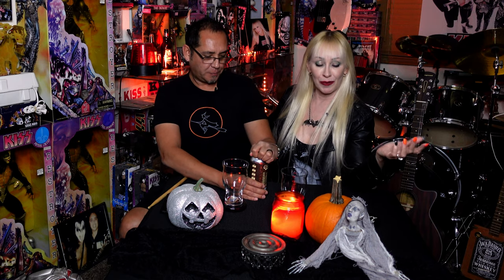All right, let's taste this Jack-O-Latte. Let's check this bad boy out. People, we haven't done one from home for a while. Did you miss it? Did you miss our little setup?